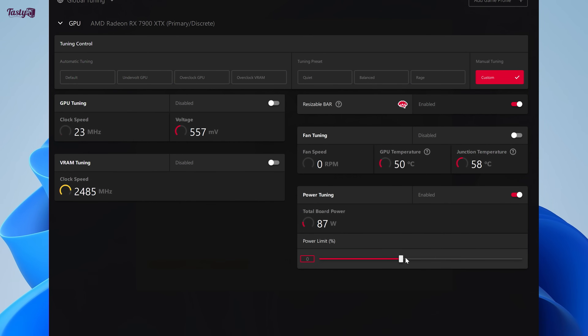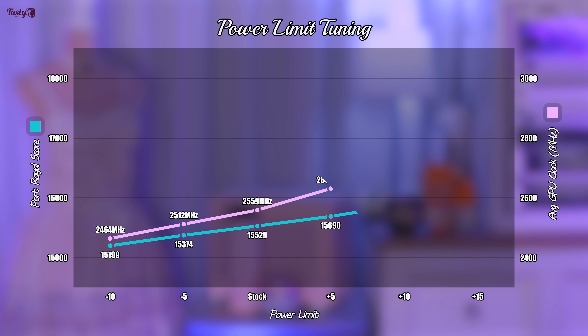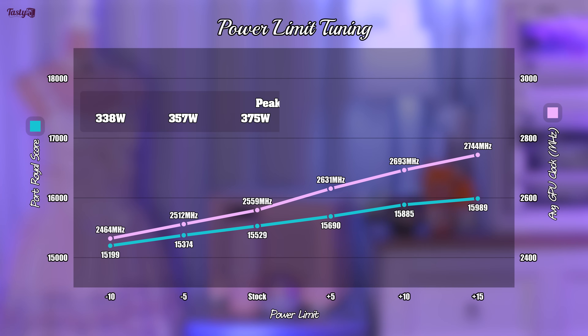Leaving everything else stock for now, the first thing I want to play with is the power limit, and this ranges from minus 10% to plus 15%. I tested with 5% increments, and here's a graph of my findings. What I've learned here is that if you let the card have access to more power, it'll use it all. But just doing this on its own won't give you a meaningful performance increase, with the result between stock and plus 15% power only giving me a 2.96% performance increase in exchange for 55 more watts.